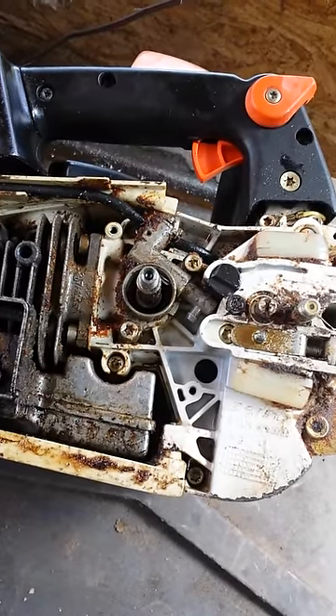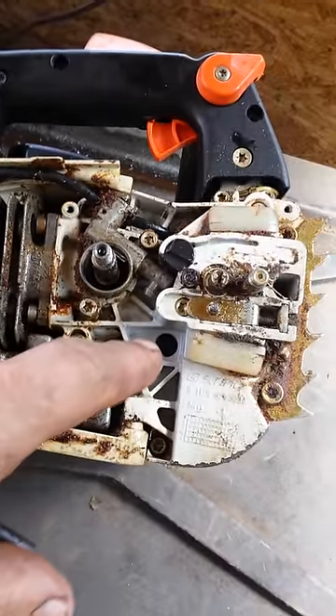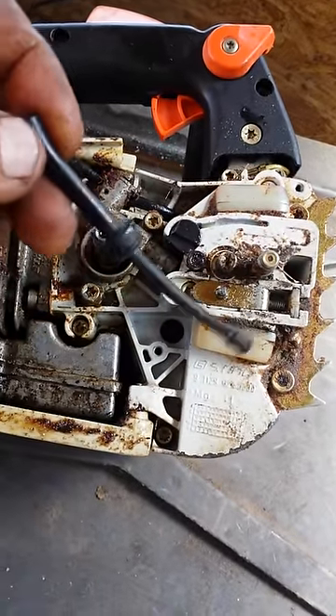Hey everyone, welcome to Shop Talk. We're looking at a Stihl O20 Chainsaw. These are notorious for dripping oil right out of this little passageway here where your hose goes in.